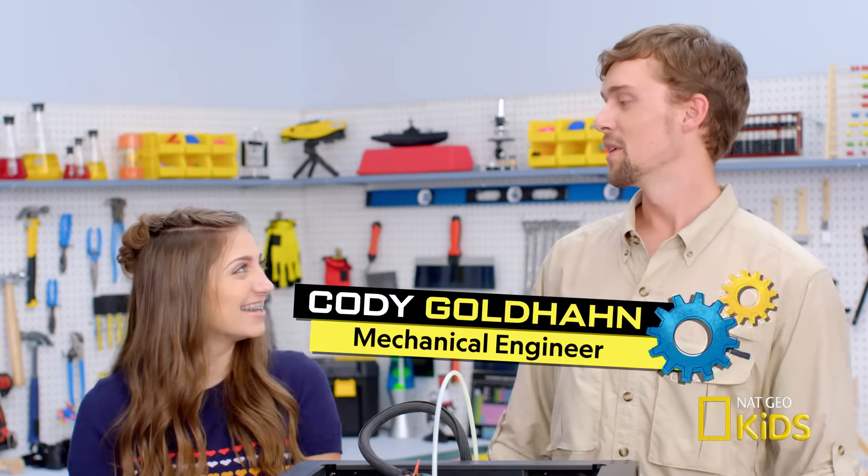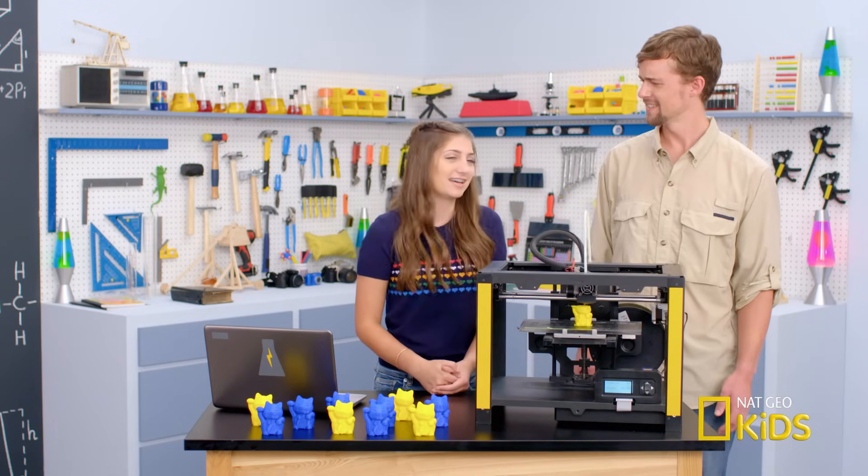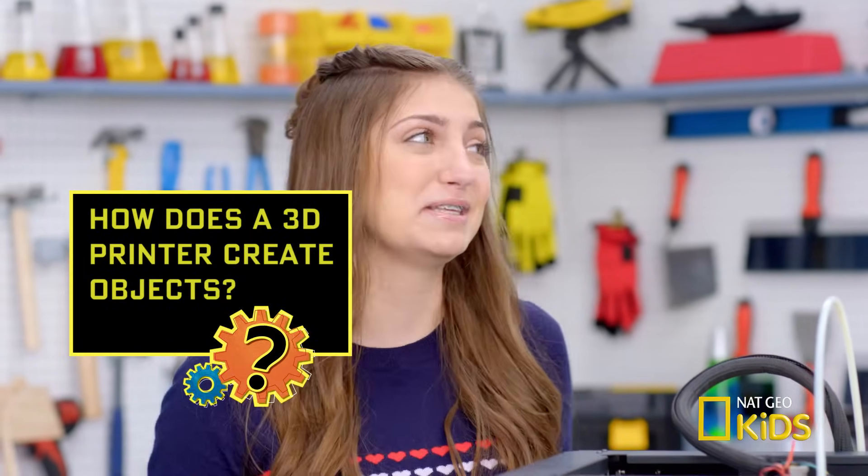Hey Kamri, I'm Cody Goldhahn, Mechanical Engineer and Nat Geo Expert. So Cody, can you tell me how a 3D printer shapes things so perfectly? Is it like a robot sculptor?